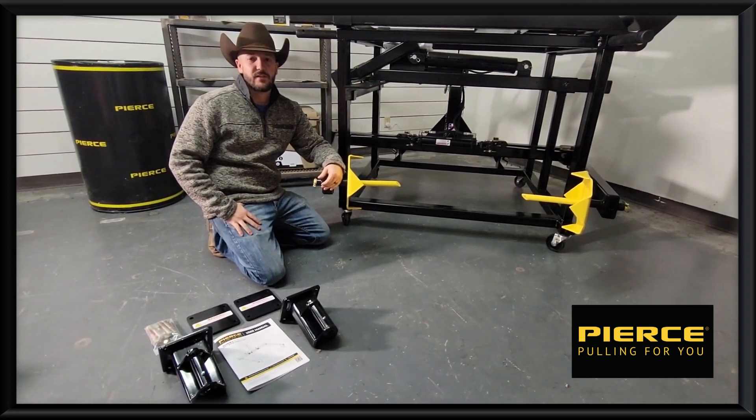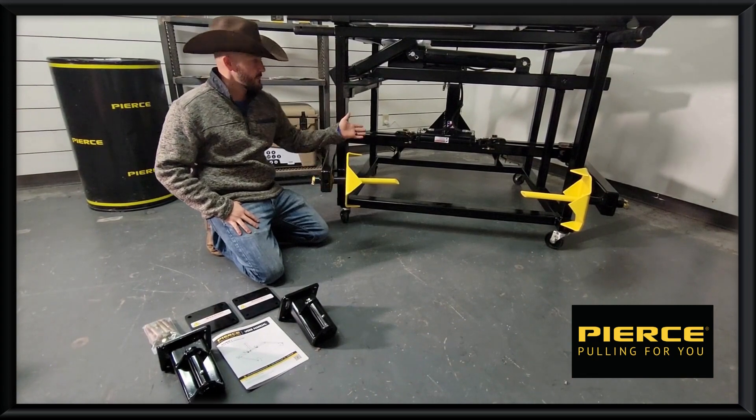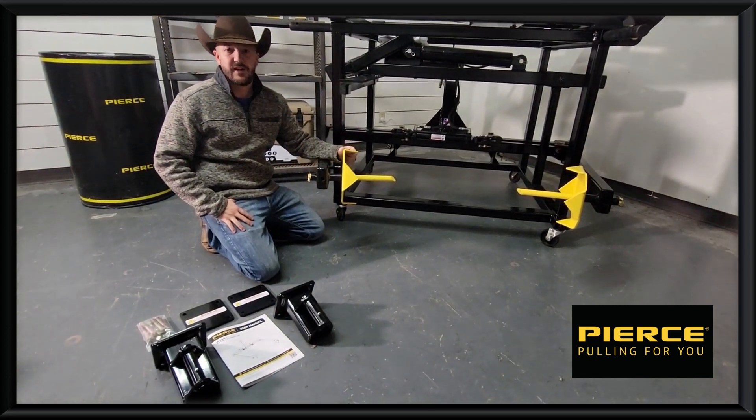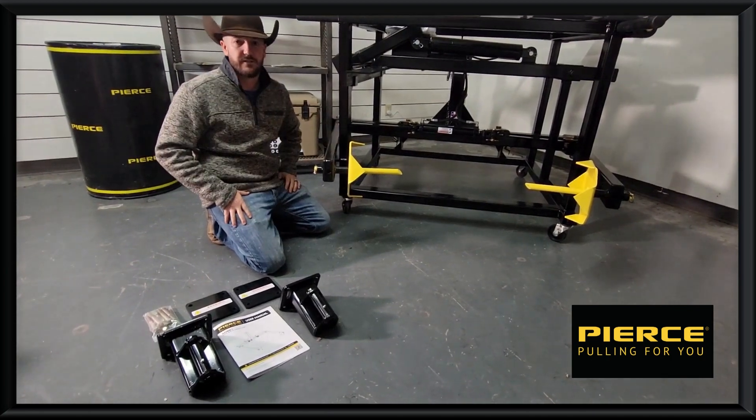Hey guys, I wanted to show you a quick video on how to install our extensions for our hay bale and roller. Our normal hay bale and roller is for six and five foot bales, so if you're running four foot bales, this extension would be a good thing for you.